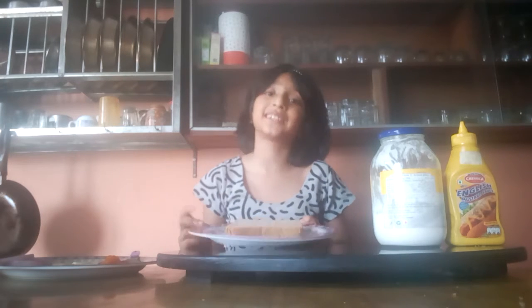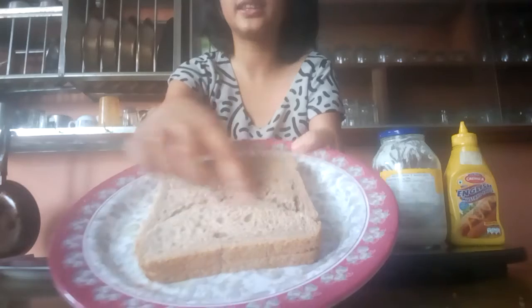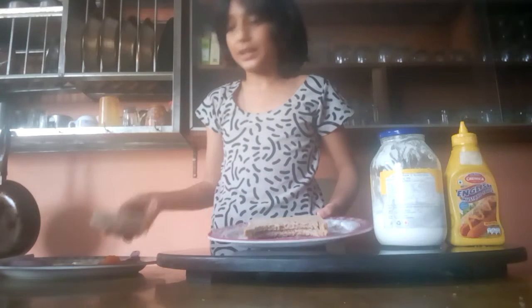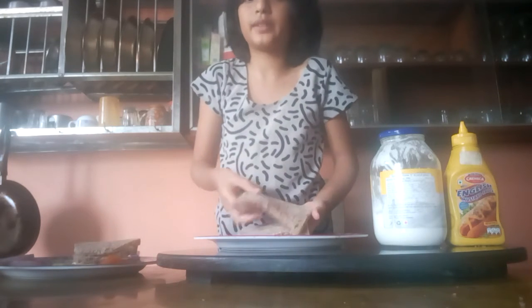So let's get started. But first, as you can see, I've got this bread in a curved shape like this. So we're going to take it off and it's going to look like this. Now we're going to keep this on the side. So we have two breads.